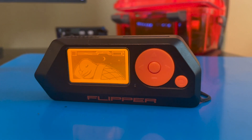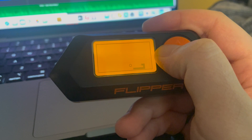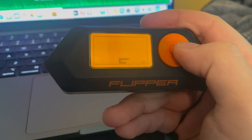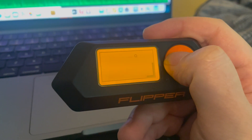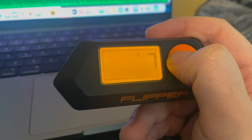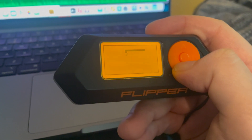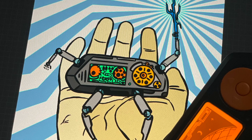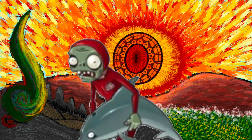Before the Flipper, hacking meant exposed breadboards, convoluted wires, and rolling codes — at least for me. I was intrigued but ultimately frightened. How am I supposed to make sense of all that? Shallow levels of coding and programming left me with a lingering migraine for days. And then there's the Flipper. It takes things to a new level — a level where even muggles like me could start to familiarize themselves with hacking.